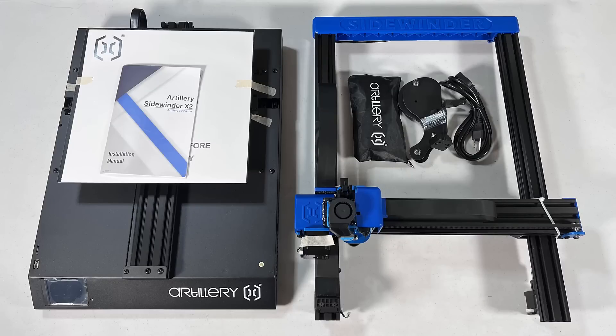The assembly of this printer should be very simple. We have the base, the gantry, a filament holder, a power cord, and a tool bag.